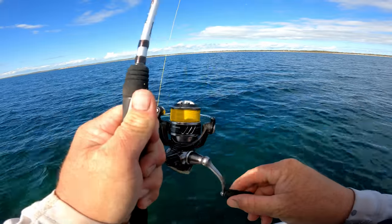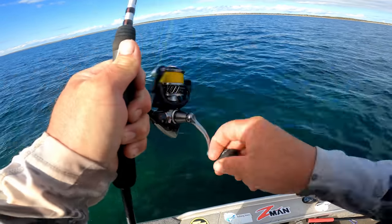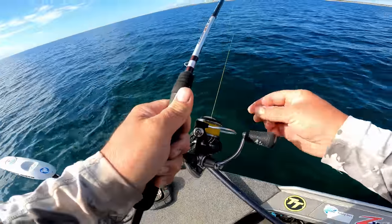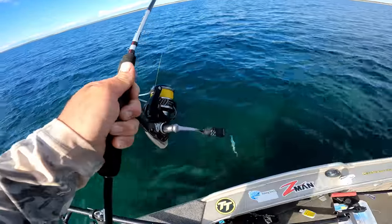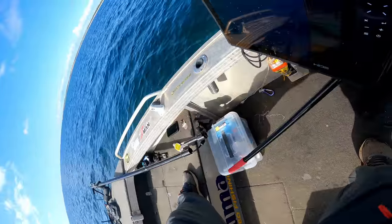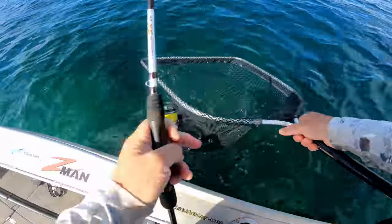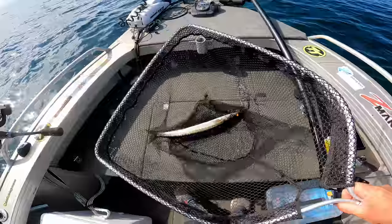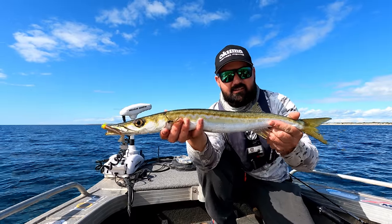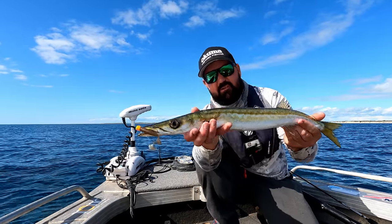Something ate it off the bottom. What have we got? It is a snook! It's quite a nice one too. Just eating it as it was sinking. That's an awesome fish — check the snook out, he's a cracker. Just picked the Ned Head up as it was sinking. They're so aggressive. Such a cool fish. Got such a gnarly set of choppers on them.